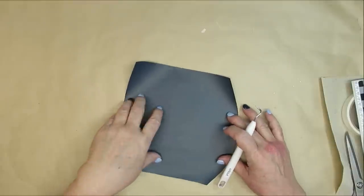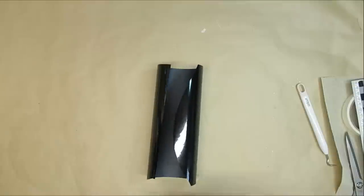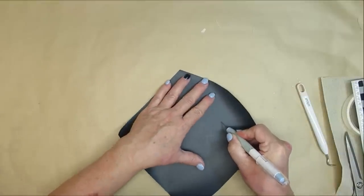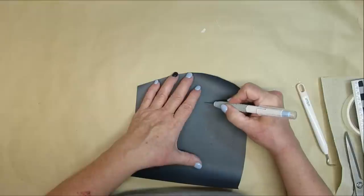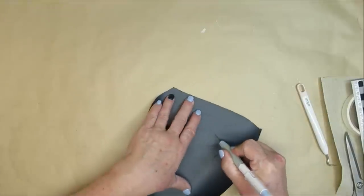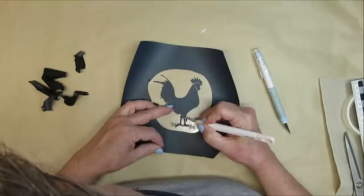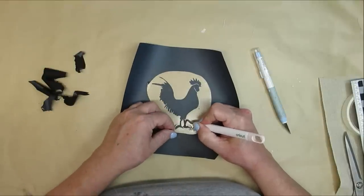This project is still rustic but has more of a French country flair to it. I have some heat transfer vinyl that I cut out using my Cricut, and what I like to do is take my craft knife and cut the vinyl into sections — I'm not going through to the plastic underneath — I just want to make it easier to weed so I have smaller sections to work with.